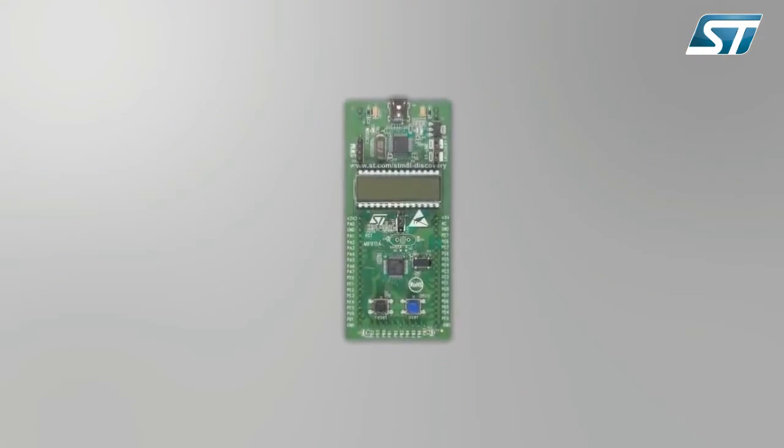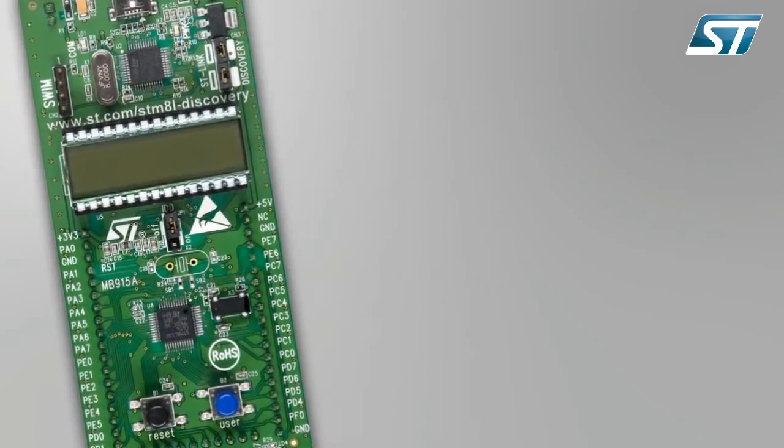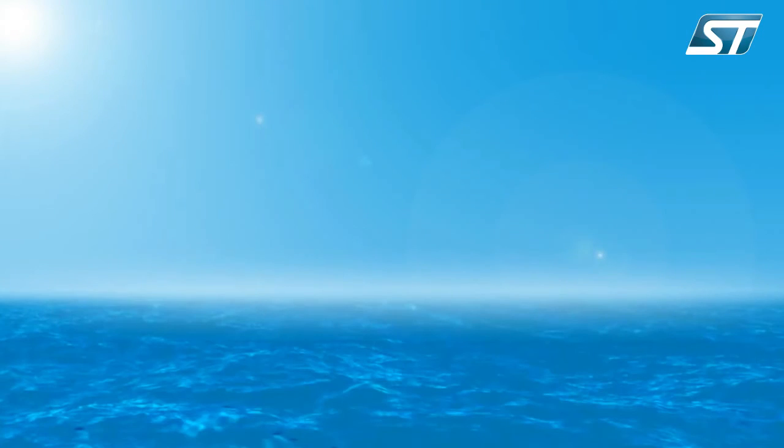The STM8L family's high performance and ultra-low power consumption are the result of a new proprietary ultra-low leakage process and optimized architecture.